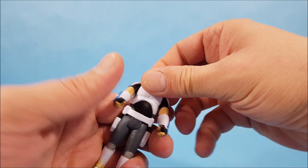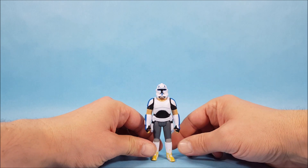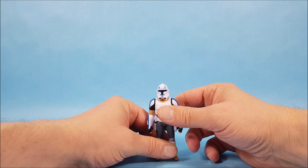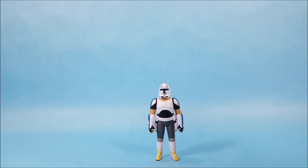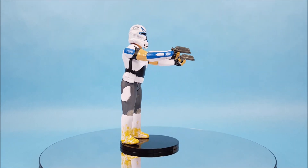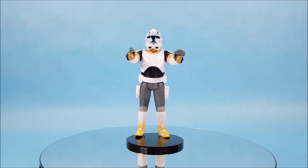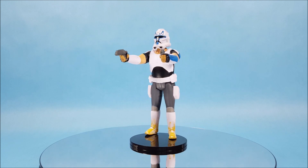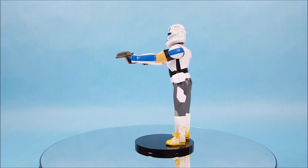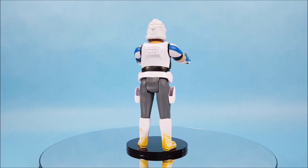For the final test — will Rex stand on his own? He's a pretty thick, hefty figure with a wide base, so you shouldn't have any problem getting him to stand. There you go! There he is from the TV show Rebels — this is the older Captain Rex. Thanks for watching everyone, I really appreciate it. I hope you're enjoying the videos, and if you are, please subscribe to the channel. We would love to have your support. Thanks for watching and we'll talk to you later, bye!